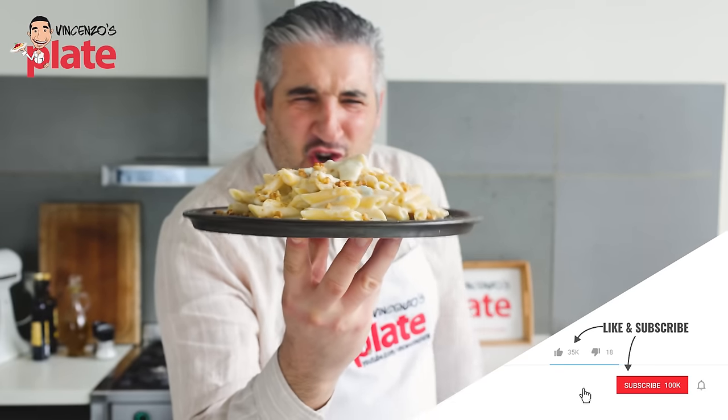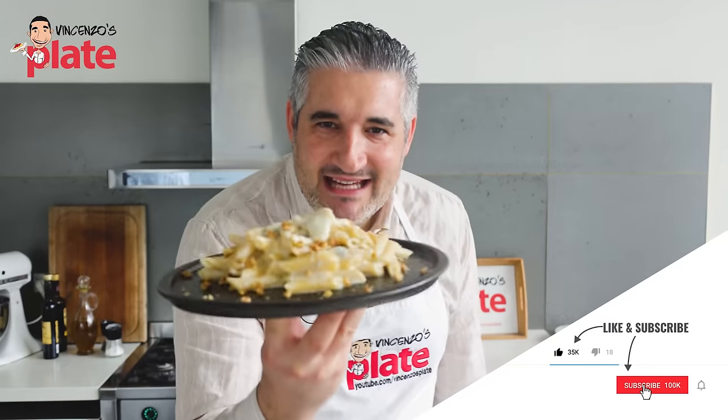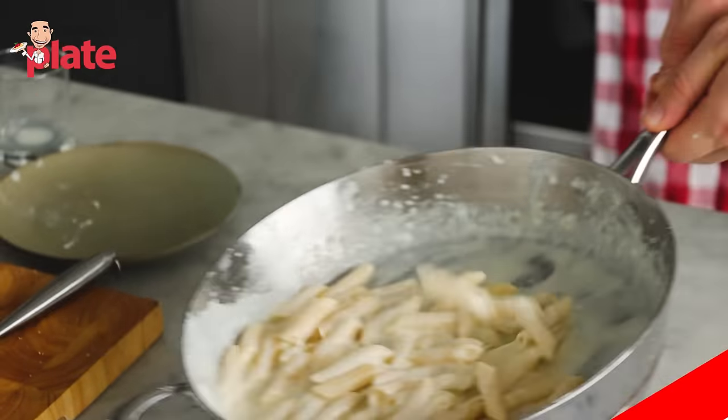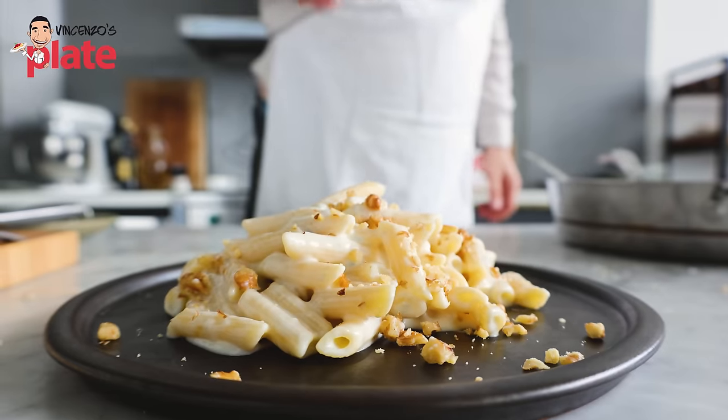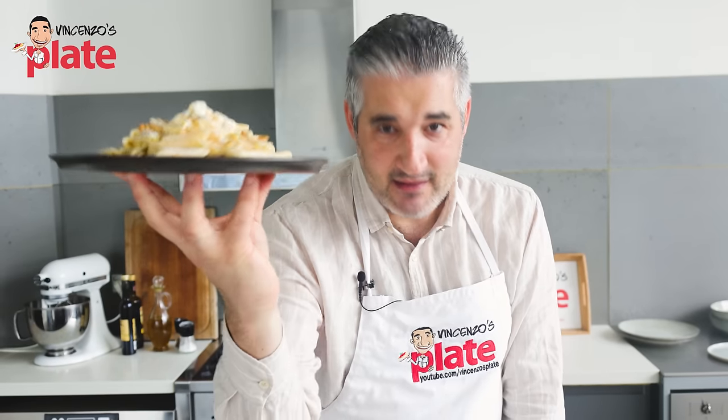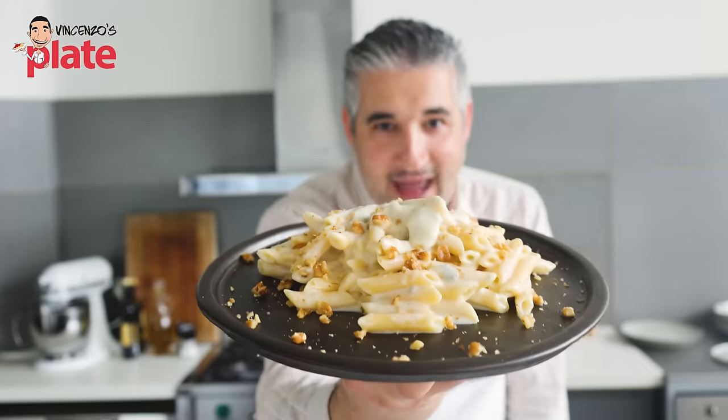This is the cheesiest, creamiest pasta you've ever seen on the planet. This is it. No cream, just top quality cheeses. Ladies and gentlemen, the Quattro Formaggi — the four cheese pasta — it's here on Vincenzo's Plate. And I'm going to show you how to make it.